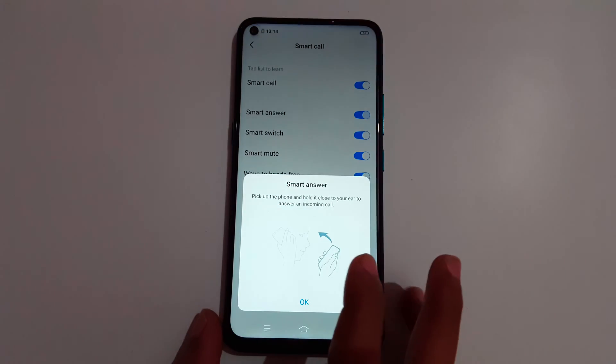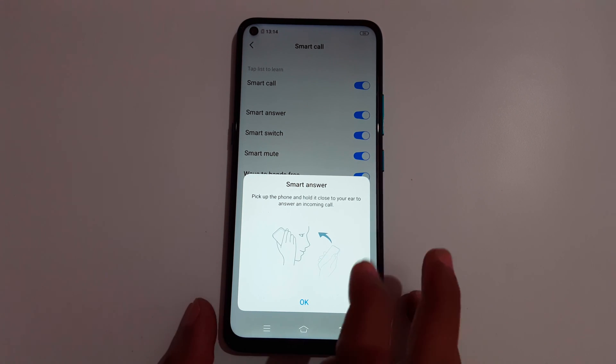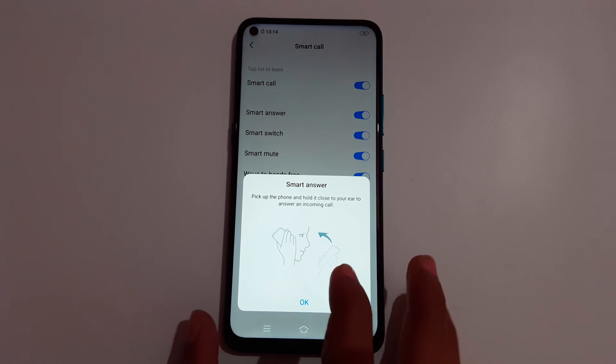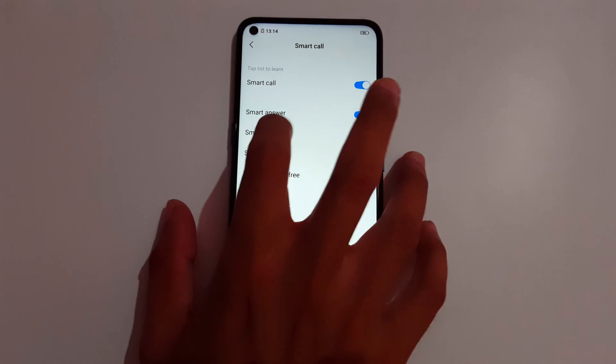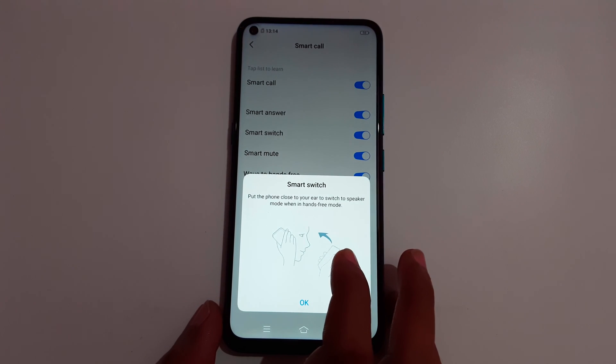For Smart Answer, pick up the phone and hold it close to your ear to answer an incoming call. When a call is coming in, simply pick up the phone, hold it to your ear, and it will answer automatically.